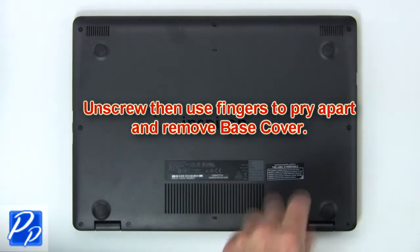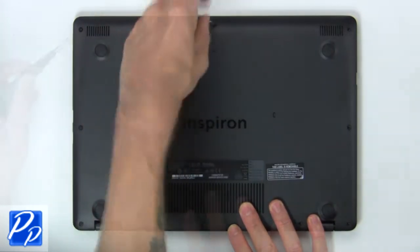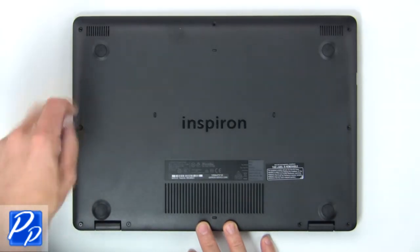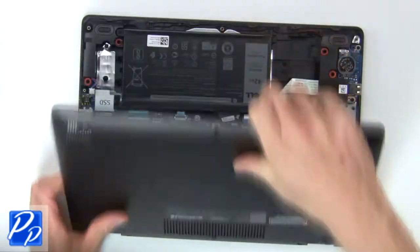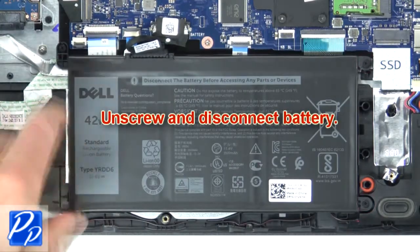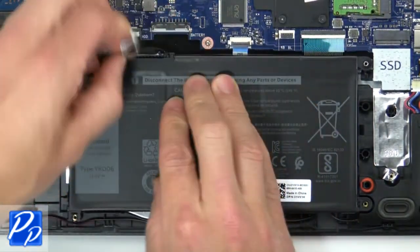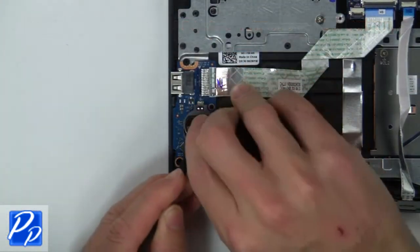First unscrew, then use fingers to remove base cover. Now unscrew and disconnect battery. Then use thin object to pry apart and remove CMOS battery.